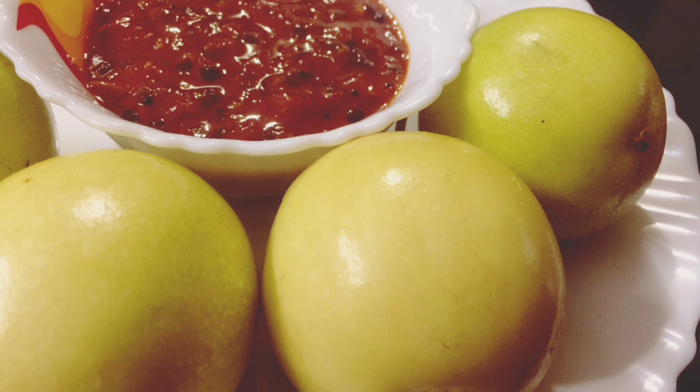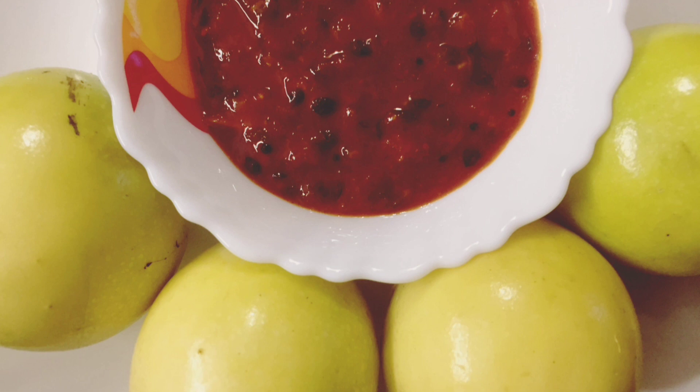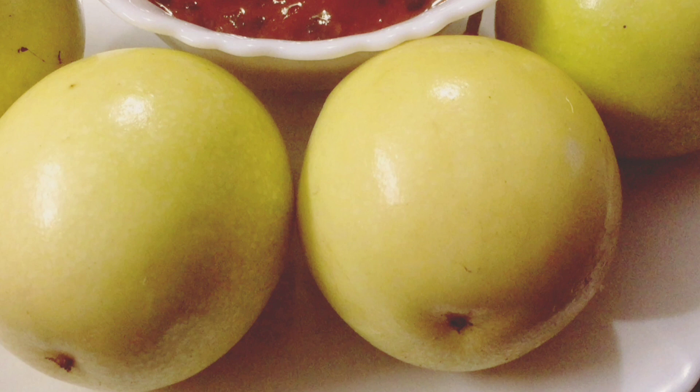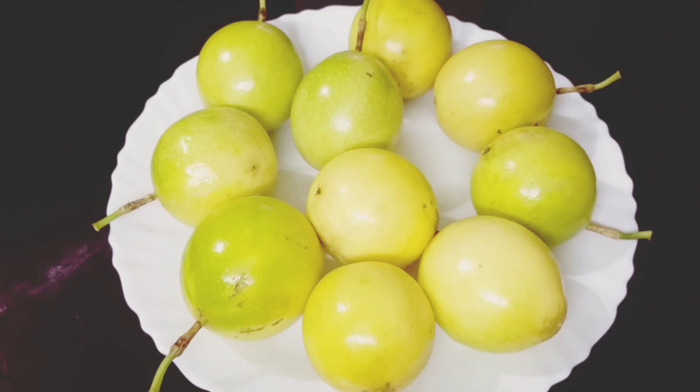Hi friends! We have a great passion fruit. Passion fruit is a great passion fruit, it's good to eat. We have a taste of passion fruit. If you want to try the passion fruit, you will try to eat a little bit.